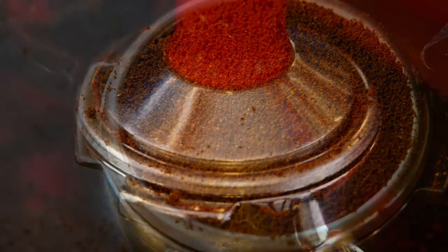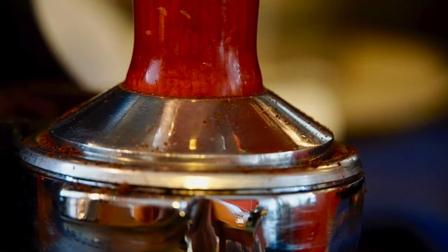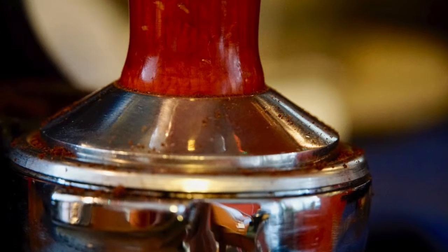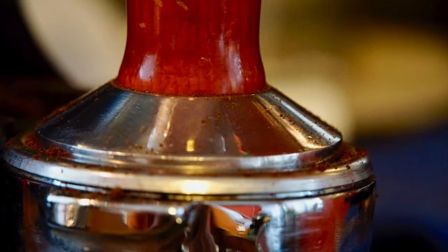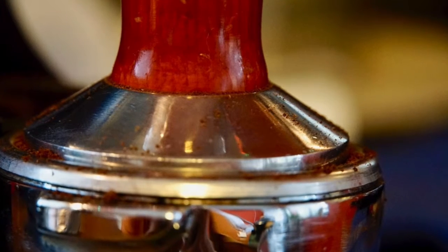The next picture is how full the portafilter actually is — that's 20 grams of coffee. I put the tamper on there, and when I finish tamping and get the pressure on there, I tamp it down. The tamper is actually rising above the lip of the portafilter. And that's 20 grams.